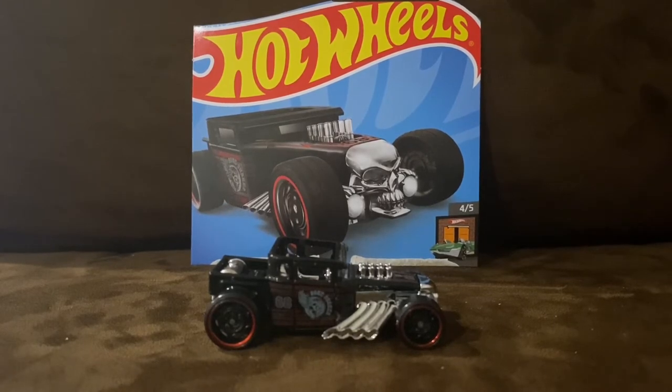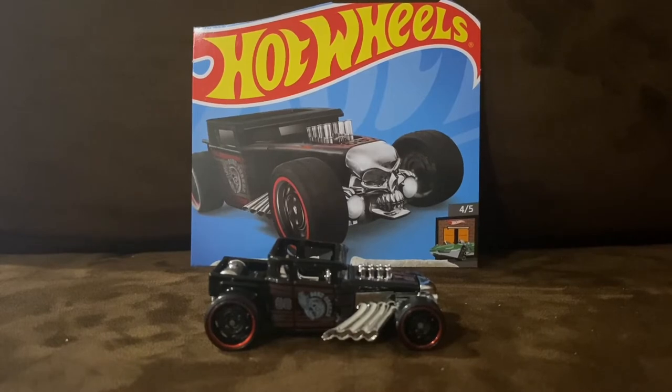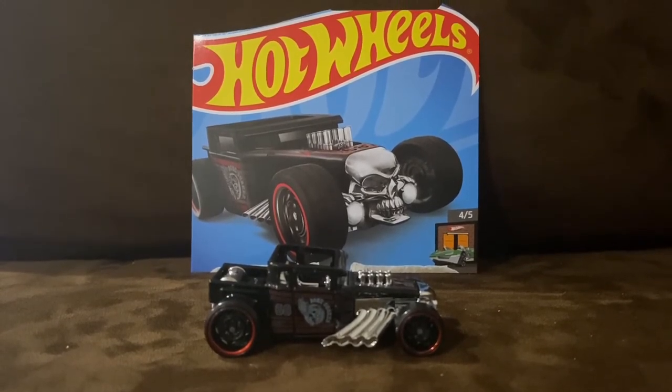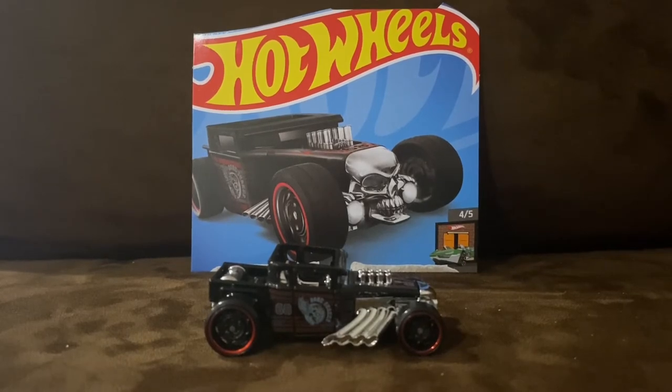A real-life version of the Bone Shaker was created by Action Vehicle Engineering in 2011. It is based on the Chevrolet Corvette C5 and features a 5.7L V8 from that Corvette.